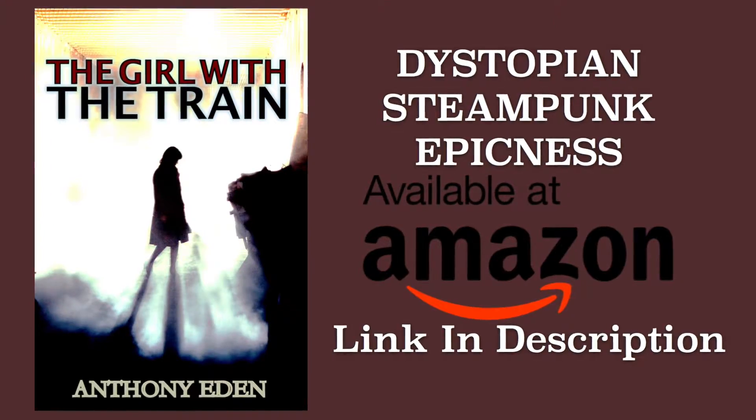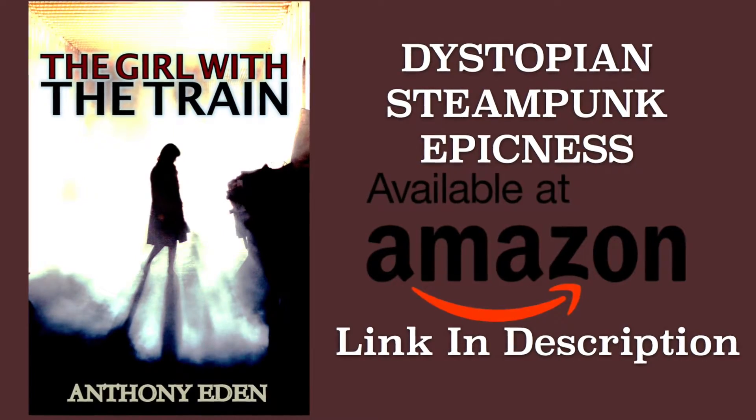We're about to jump into this tutorial, but really quick, we're sponsored by a book. It's a steampunk young adult dystopian novel called The Girl with the Train. It's like Hunger Games meets Mad Max — probably more like Mad Max though, seriously. I read the book and it's really good. If you're looking for a really good book to read, link in the description below.